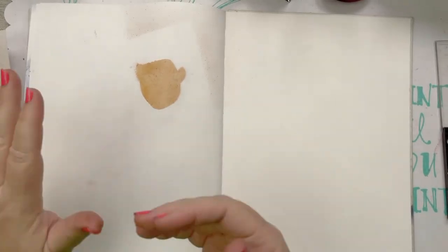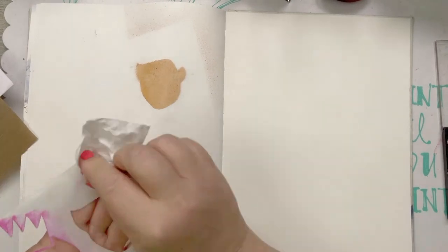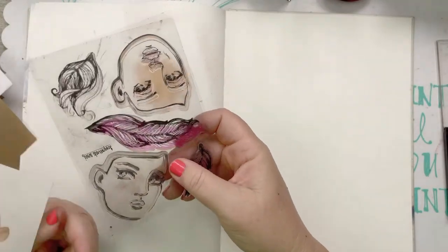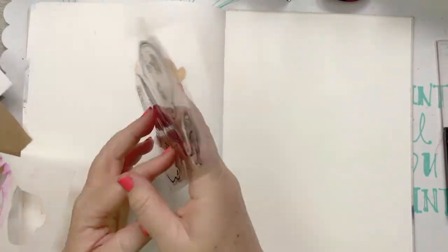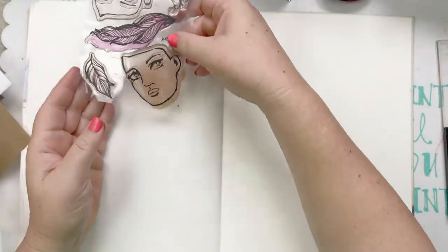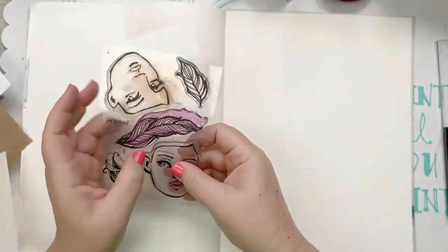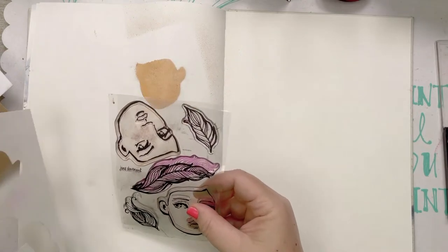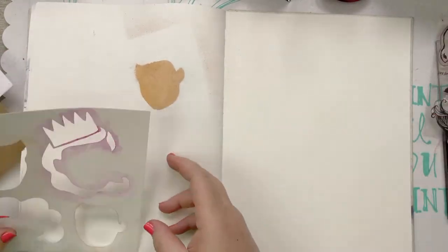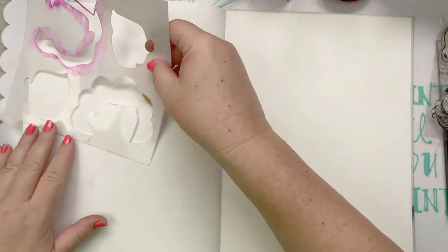You can spray through the stencil with the ink, or use stamp pad ink and pounce it through. You can also use layer cake, or pop something through. But wait - I need to make sure I can put my stamp on here. One step goes one way, one goes the other way, so you've got all your options covered.